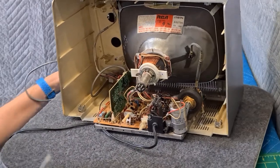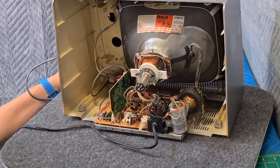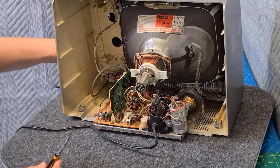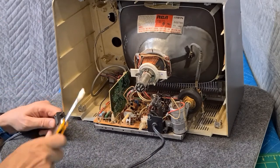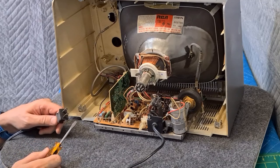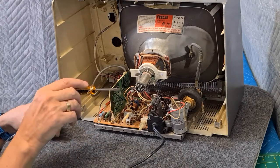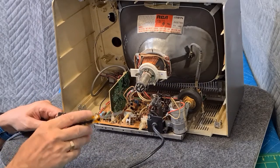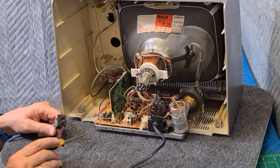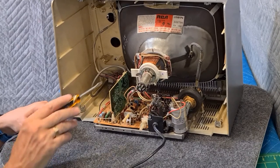They did however add this board here — this is the input board, and it's isolated from the chassis because this thing is 110 volts directly connected. One of the leads goes into the ground and the other simply drops via resistors and rectifies to provide the voltages on the main board. They had to isolate it from the TRS-80 system unit itself, so that's what this board does.